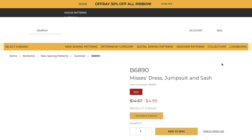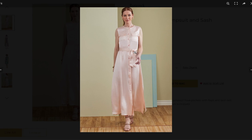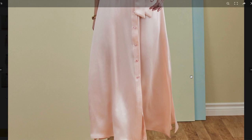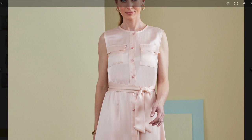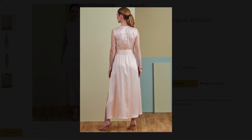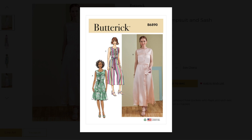They made her the little dress version out of some kind of silky fabric. There is the jumpsuit, the jumpsuit again, the short dress, and here is the back of the maxi. Cute.